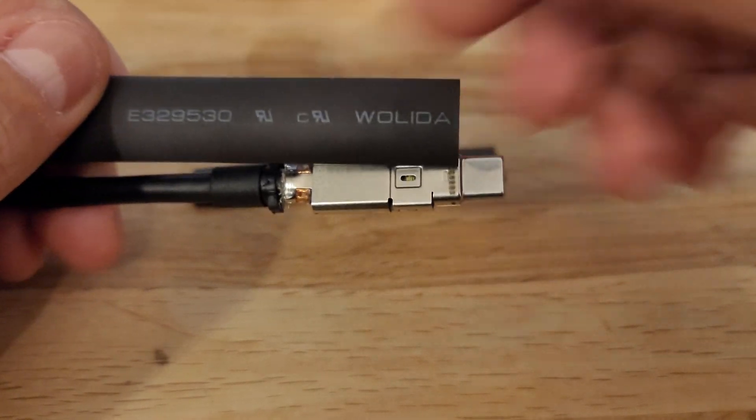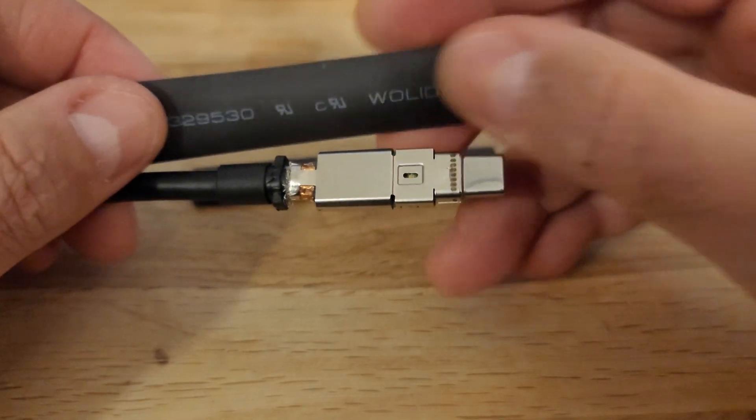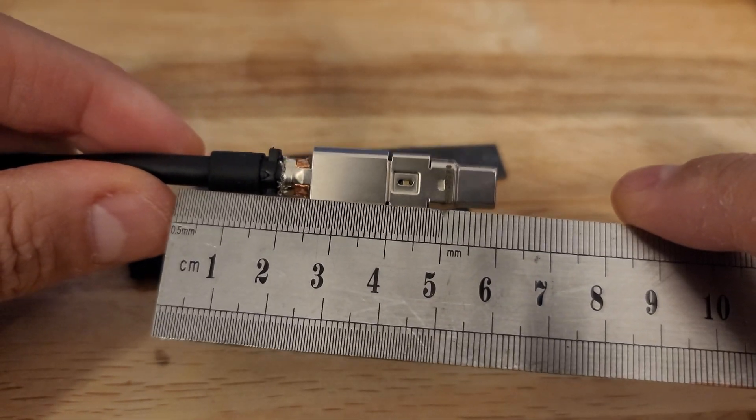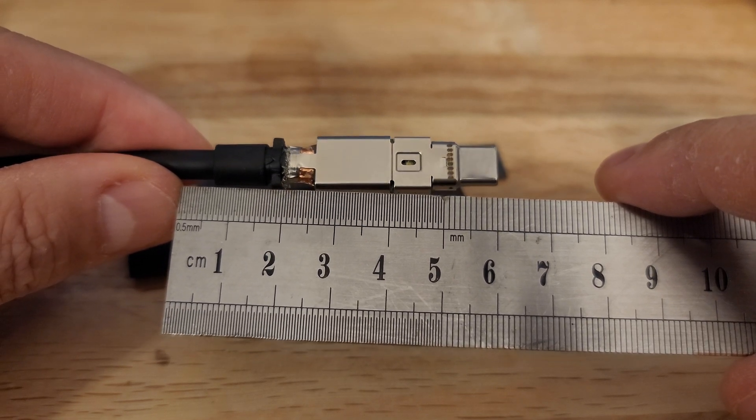I'm just going to cut it. I did the measurement and it seems to be about five and a half millimeters to where I want it, so I'm just going to cut that size.